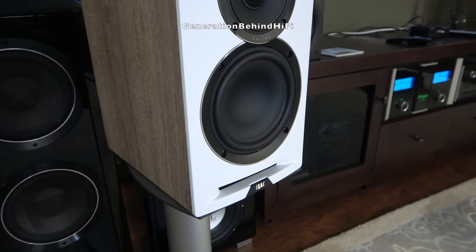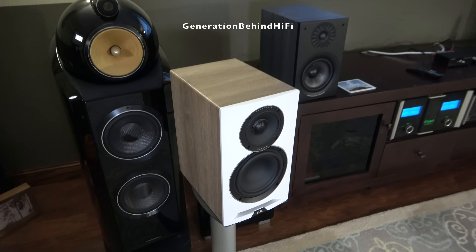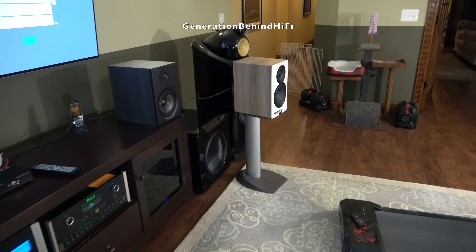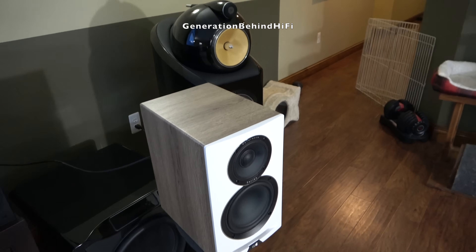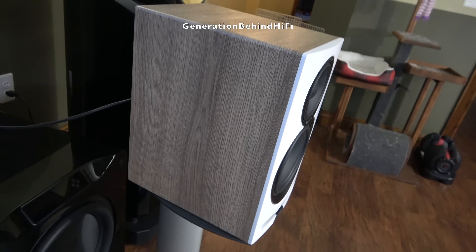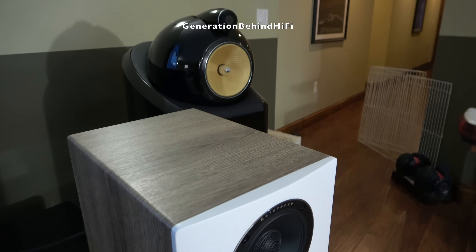The best analogy I can come up with is: you're basically paying Porsche money for Mustang-level performance. If it were my money, I'd rather go with the Elac Debut Reference DBR62, the Polk Reserve R200, or the Stark Sound Beta 7. All three deliver similar, or in some cases better, performance while costing hundreds of dollars less. In fact, the savings are enough to add a quality subwoofer to any of them and still come out ahead.